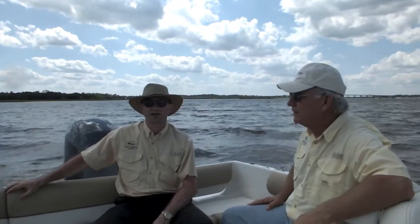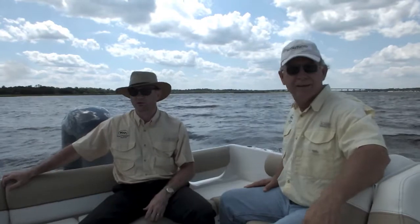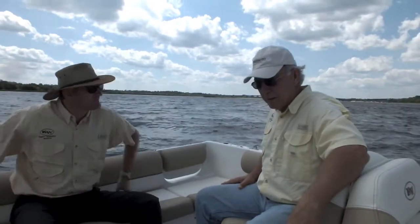Hi, I'm here with Tom Marlowe, the General Manager of Key West Boats, and we're going to do a little voiceover recording on an introduction of the Key West 203 Dual Console, which is a bow rider style of fishing boat and one of the later additions to the Key West lineup. Over to you, Tom.